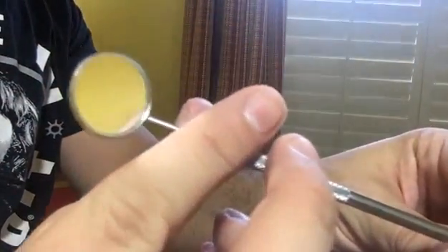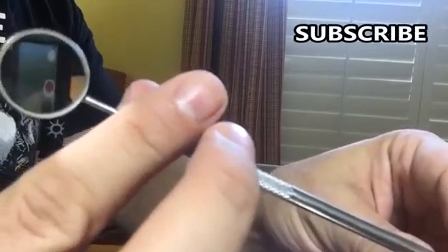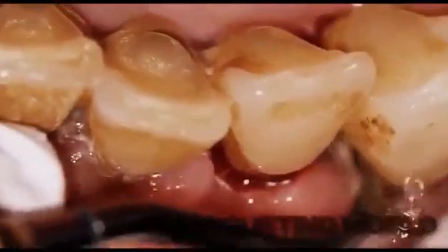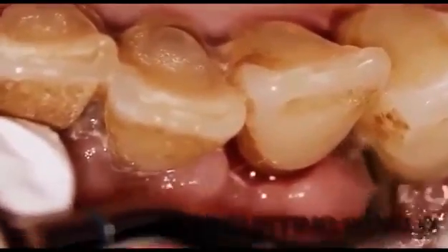So I picked up this little teeth cleaning set from Amazon. I'm not a dentist and I'm not necessarily recommending it, but it's amazing for me because you can kind of clean your teeth really easily like a professional, and it keeps my teeth clean between cleanings.